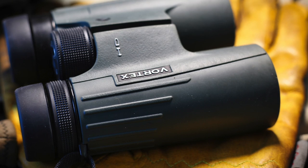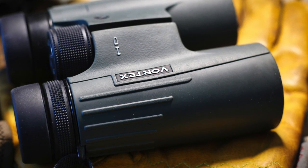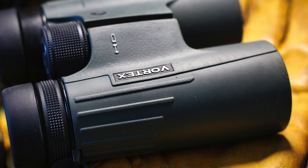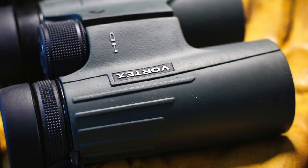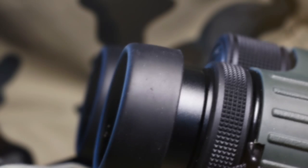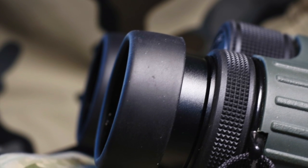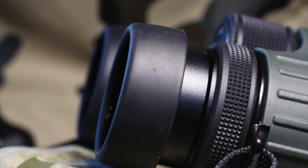In addition to their excellent optics, the Viper HD binoculars are built to withstand whatever nature throws their way. They are Argon Purge and O-Ring sealed, making them both waterproof and fog-proof. They come with twist-up eye cups and a center-focus wheel that makes them easy to use, even if you're wearing gloves.